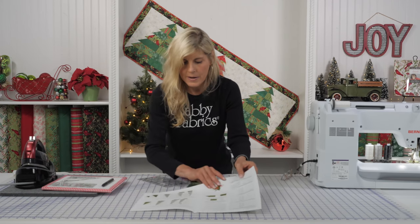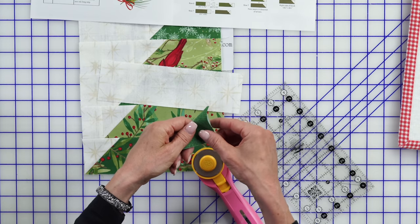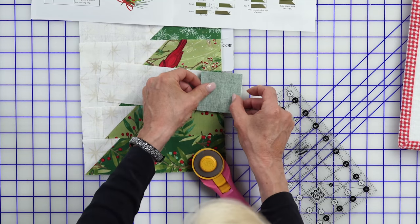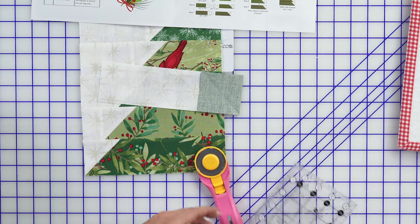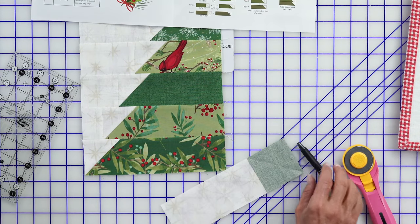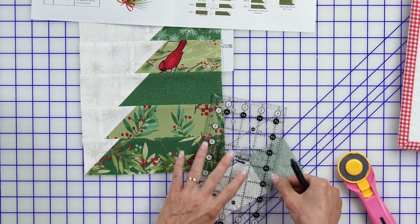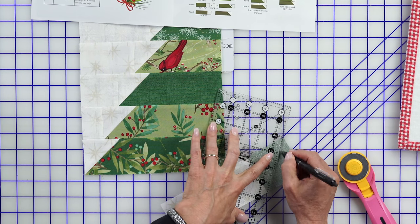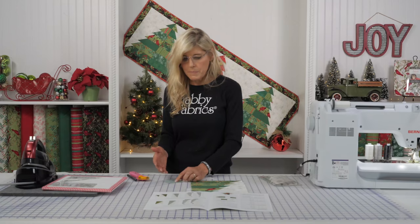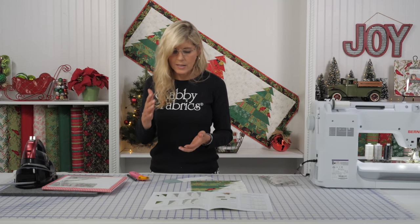Per our instructions, here's our fabric — that square is going to go in that corner. You're used to cutting a square, putting it in the corner, and drawing the line, right? We've all done this if you've done any kind of quilting projects. It's the sew-and-flip method — you draw the line, pin or not, take it to the sewing machine, sew on the line, and flip. It's a lot of bringing out the ruler and drawing the line and doing that same technique over and over again.